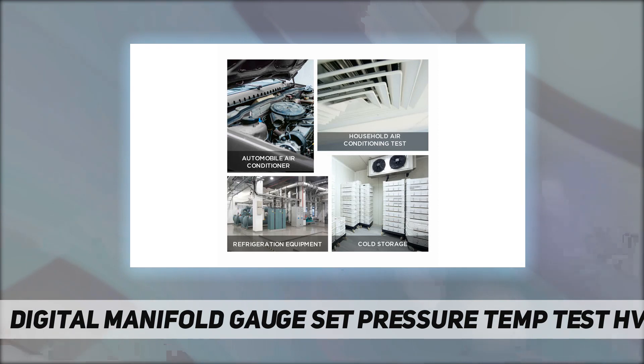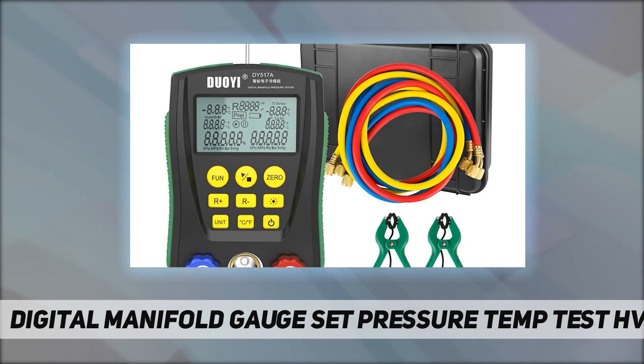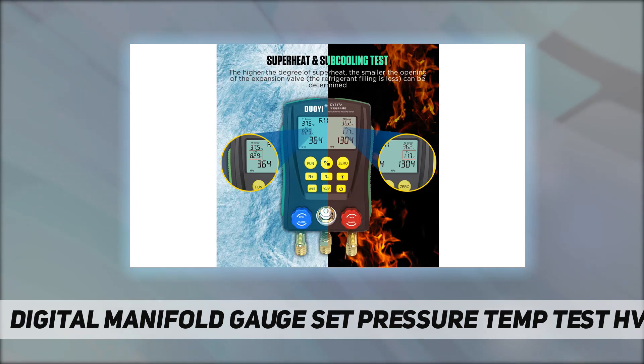The gauges perform superheat and subcooling tests and pressure leak tests. When the refrigerant type is set and temperature clamps are connected to the air conditioning pipes, the HVAC gauges automatically read the degree of superheat and subcooling. The higher the degree of superheat, the smaller the opening of the expansion valve. You can also calculate the pressure difference between the initial and second test pressure to determine if refrigerant is leaking.